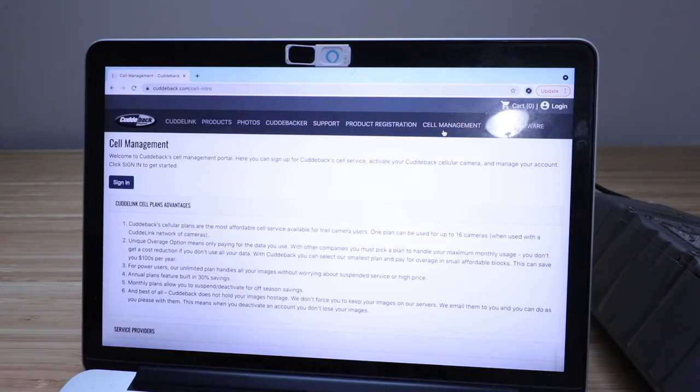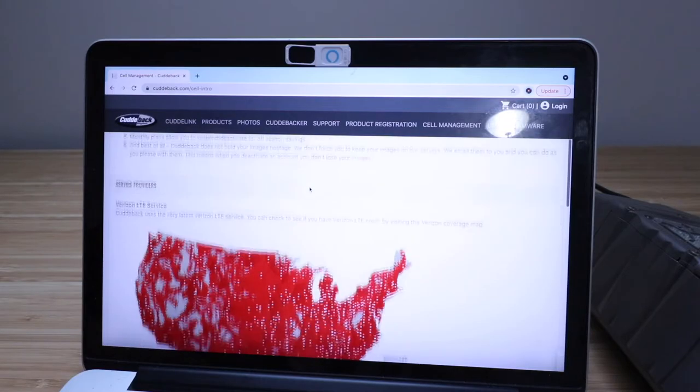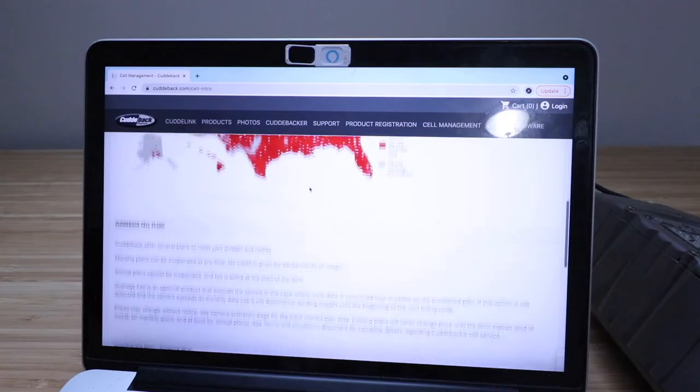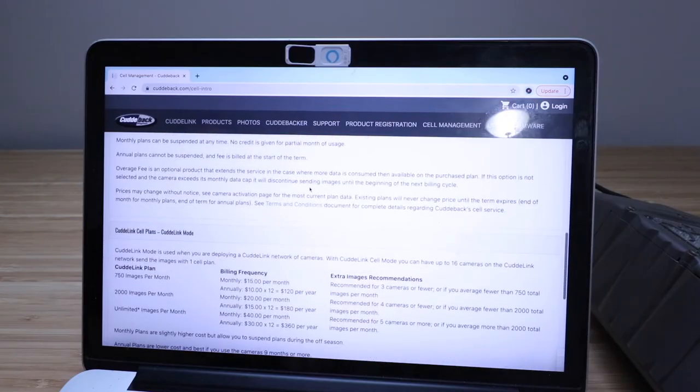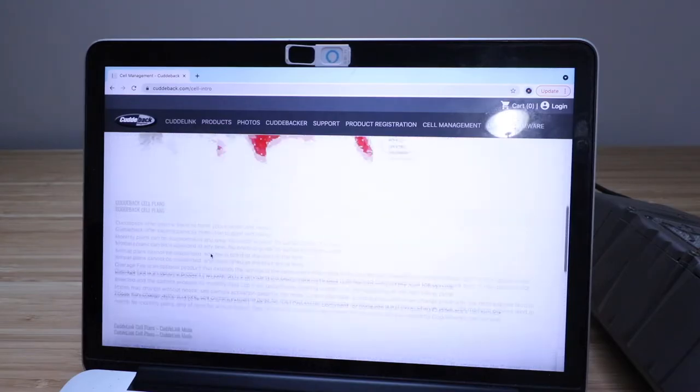You can look through here and see some of the different advantages. They have LTE or AT&T coverage — those are the two options for CuddyLink. The camera plans are 750 images per month for $15, 2,000 images per month for $20, or unlimited for $40 per month if you go month to month. You do get a discount if you do a yearly plan.